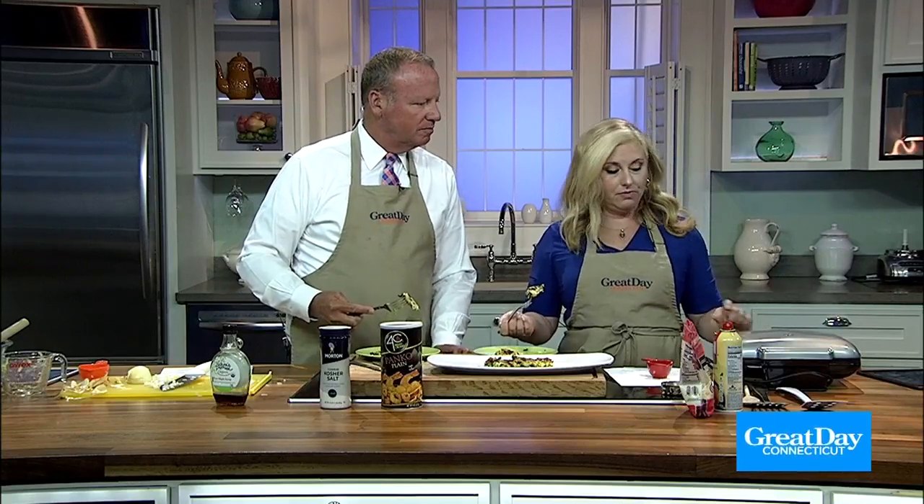So if your neighbor wants to give you zucchinis, now you know what to do with them. How's it doing over there? I'm afraid to open it because it's supposed to stay closed, but it is smoking a little. That's okay — that's what it's supposed to do.